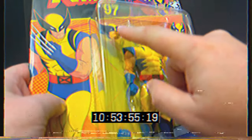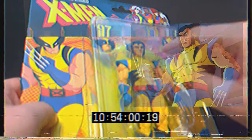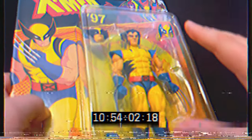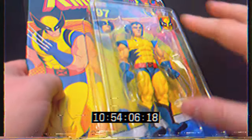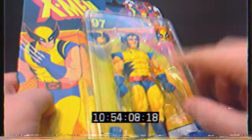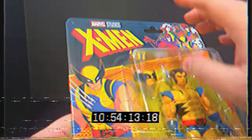I actually think this is one of the best head portraits they've ever done for an animated Wolverine, including the unmasked, because he always comes out looking like a granny for whatever reason. I like the colors, everything about this. Let's go ahead and get these open - X-Men 97 Marvel Legends Wave One, here we go.